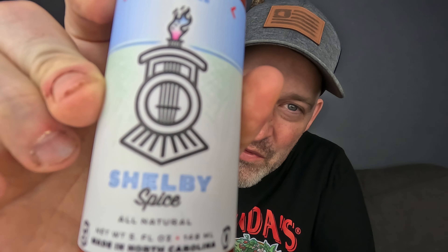Hey guys, welcome back to Feel the Burn! I'm going to be doing another review for Shelby Spice. I'm doing a pretty exciting sauce called Yes Ma'am — it's the new one in the lineup. I'm a little delayed on this review; I came down with COVID and it kicked my butt for a little bit. Got a giveaway coming up pretty soon, and I'm really excited about Yes Ma'am.